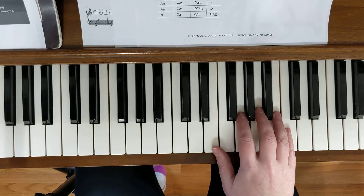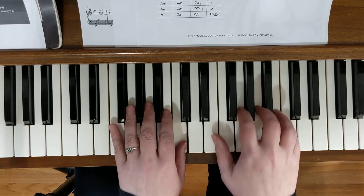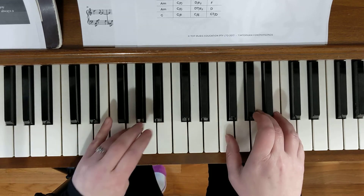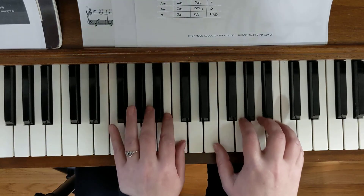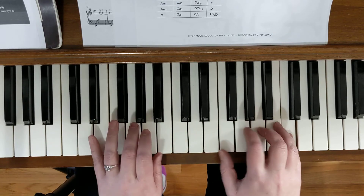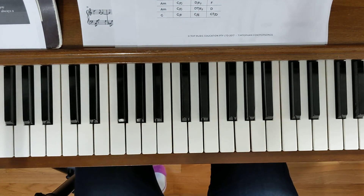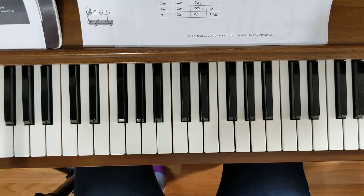I'll play that again and sing the chorus so you'll be able to hear it. Ready: 'Sing us a song tonight, we're all in the mood for a melody, everybody's feeling all right.' We'll work on the bridge at another time — I'll do another video for that. Hopefully I can edit this, but if not, well, real life happens. Thanks, talk to you later.